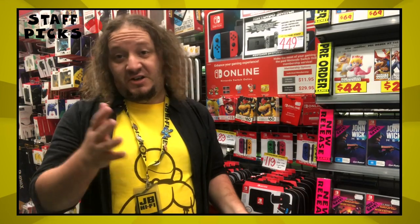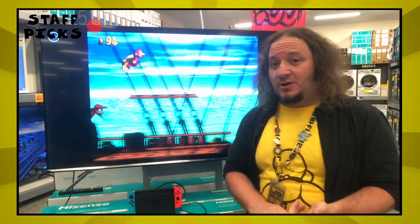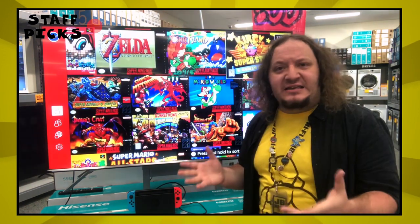Also like other consoles, the Nintendo Switch has an online service that you can pay for — you can get the cards in store too. But you also get access to a library of classic Nintendo Entertainment System games and Super Nintendo games. There's over 80 games and counting.